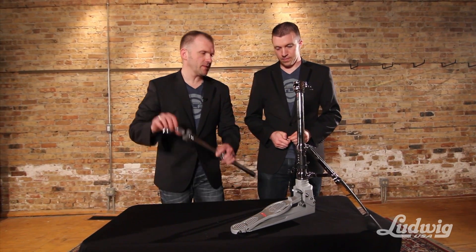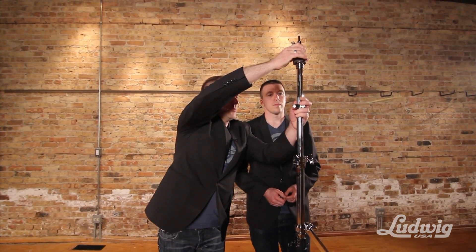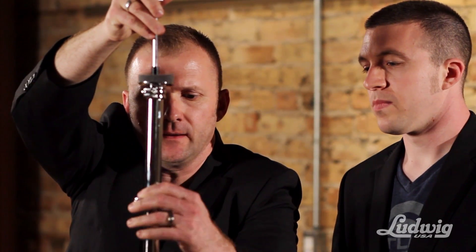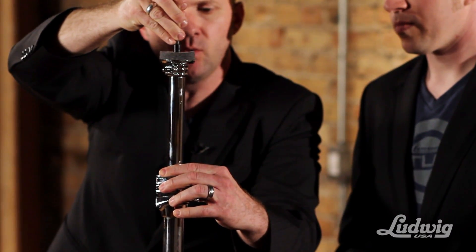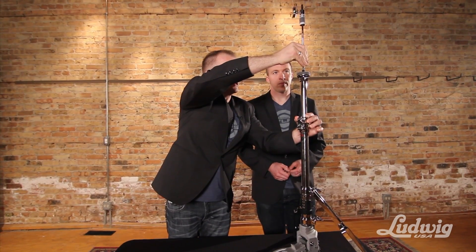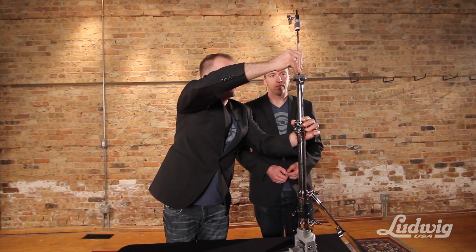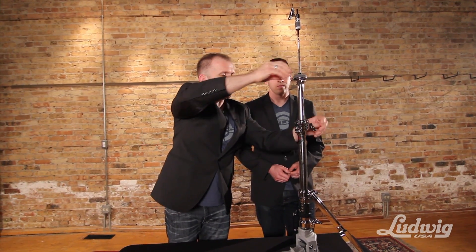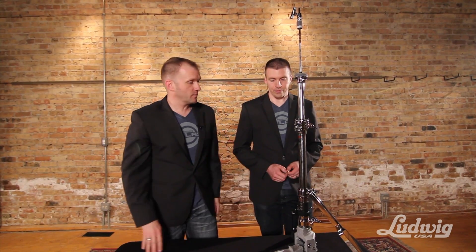It's really important when you're setting the top portion to make sure that the memory lock lines up with the tube joint in the bottom. That makes sure that everything is nice and tight, and then this attaches in the usual way into the actuation rod right there. Tighten that up and the tube joint sets everything right in place with the memory lock and it's ready to play.